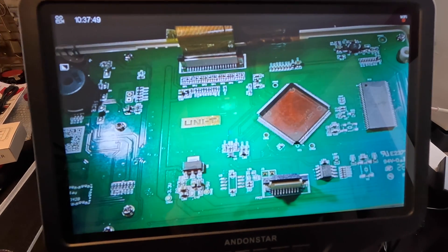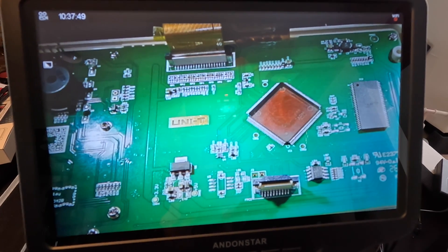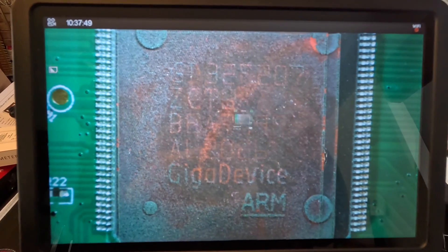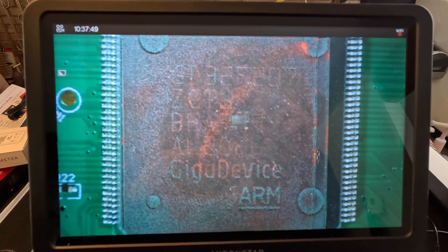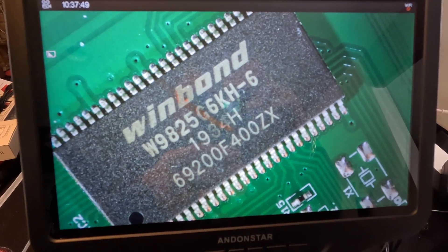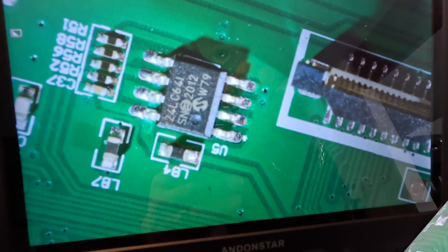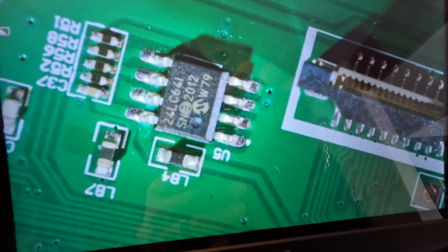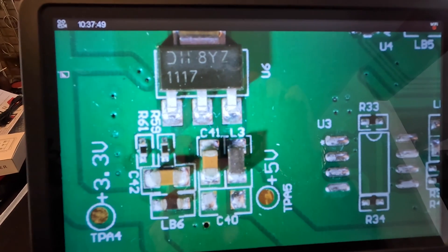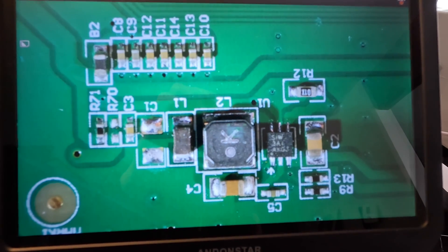There is the board - you can see the buzzer in the top left corner and some important chips. There is the main processor - difficult to read. And there is the other chip, much easier to read. There's one of the little parts right off the connector, and there's 5.5V and 3.3V coming off the regulator, and another regulator in the other corner.